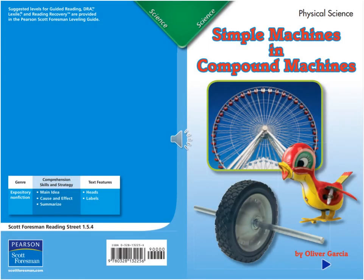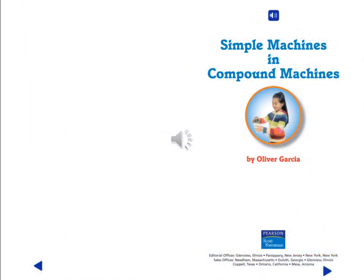Simple Machines and Compound Machines by Oliver Garcia. This is a work of expository non-fiction.